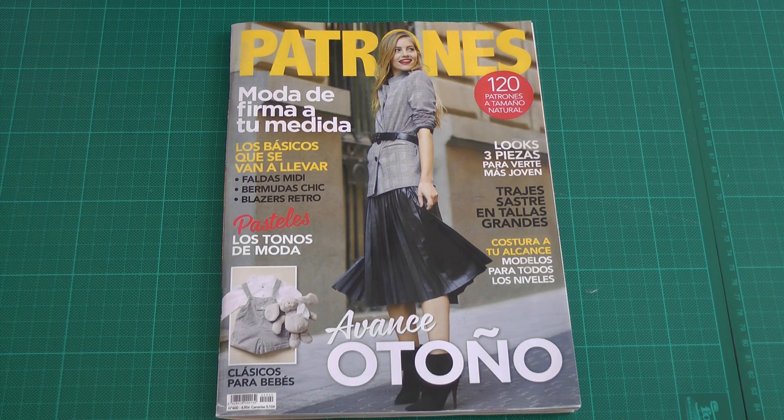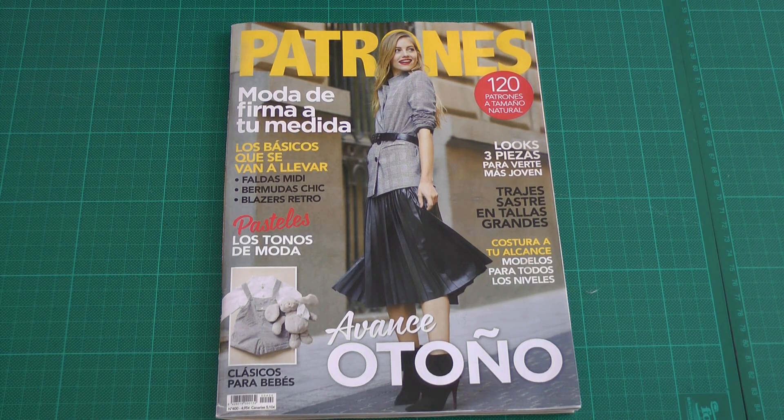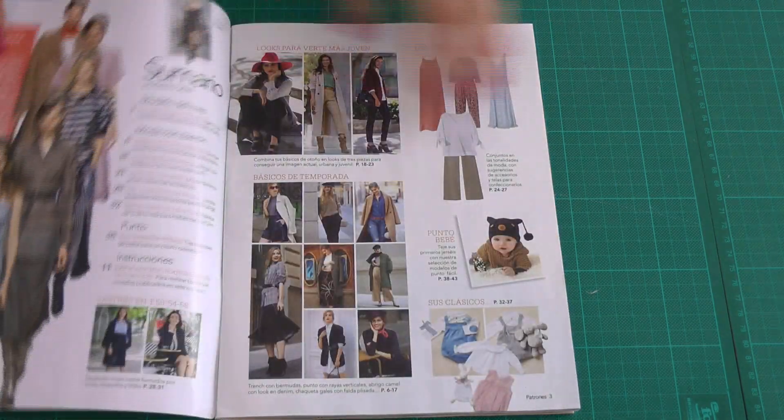Hello everybody, Camelia here from Calcedonia Sewing. Welcome back to my channel. Today we have the Patrones 400 for a small review. This issue comes with pre-folded patterns, so you get some cute midi skirts, a few blazers, a few cool shirts, some dresses, and for the children's area you get a few baby patterns for 3, 6 and 12 months. So let's take a look.